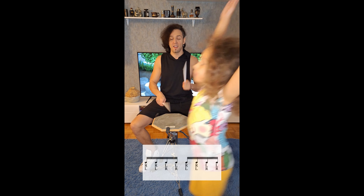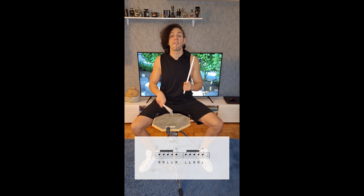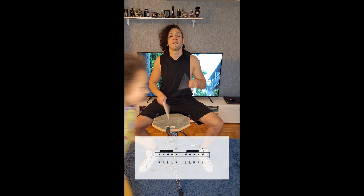Double stroke roll. Five stroke roll. Paradiddle.